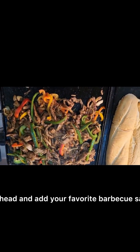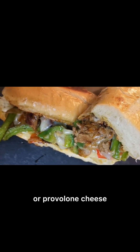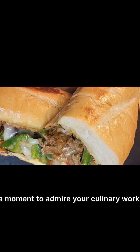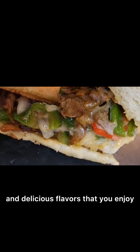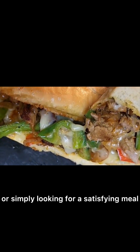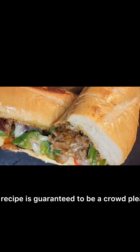For extra flavor, go ahead and add your favorite barbecue sauce or provolone cheese. Take a moment to admire your culinary work of art — the combination of juicy steak, fresh vegetables, and delicious flavors. Whether you're hosting a backyard barbecue or simply looking for a satisfying meal, this recipe is guaranteed to be a crowd pleaser.